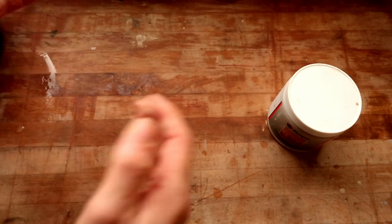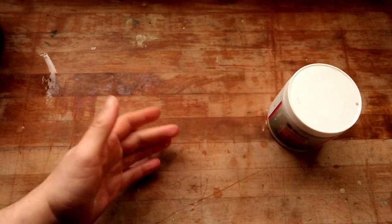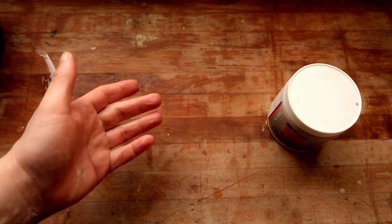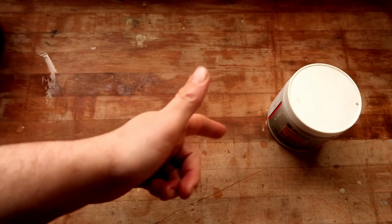Welcome to another episode of Glaze Review, where I take a glaze off of the shelf, test it usually in cone 5-6 oxidation, and I show you what it comes out as. That way you don't have to do the footwork before wondering what stuff comes out as before you buy it on the shelf.